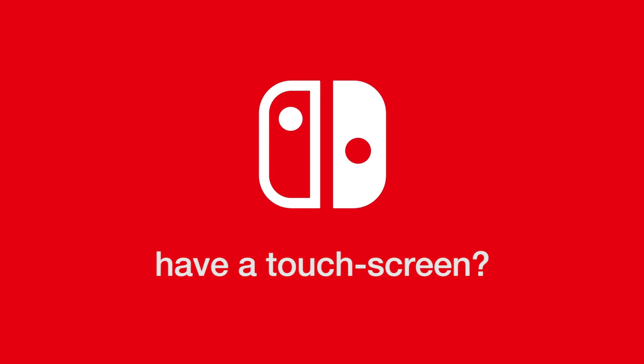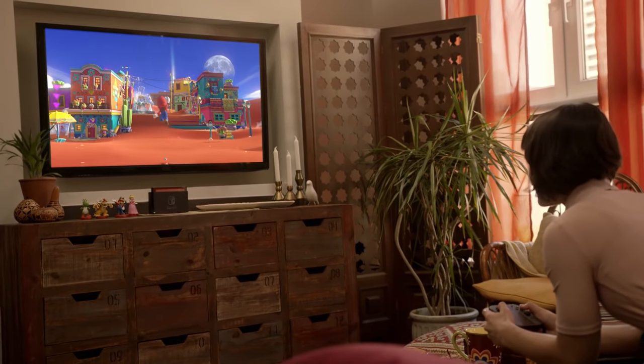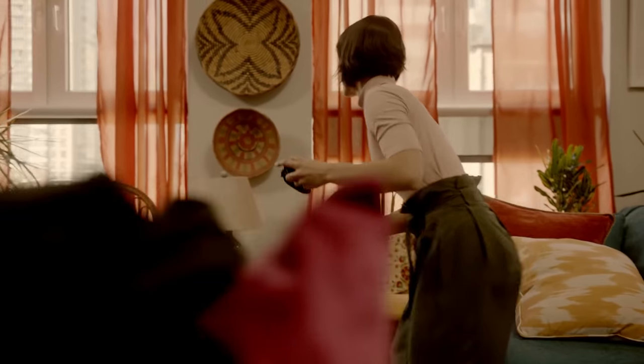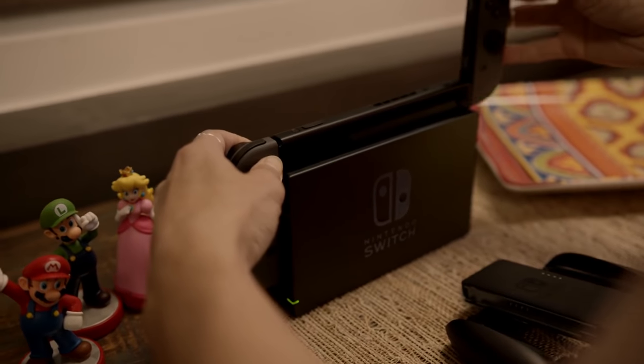Does the Nintendo Switch have a touchscreen? Probably not. The screen is inaccessible while the Switch is plugged into its TV dock, and adding touch sensitivity would be an extra cost for a console already packed with custom technology and accessories. In handheld mode, your fingers would also be too far from the screen to interact with it comfortably.